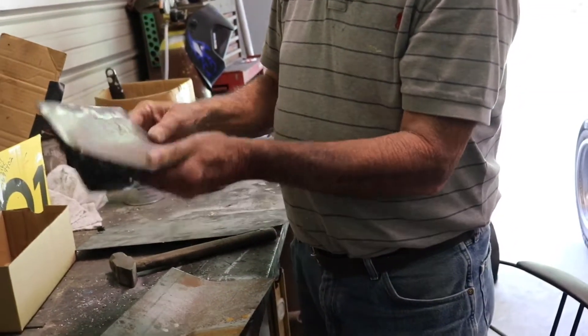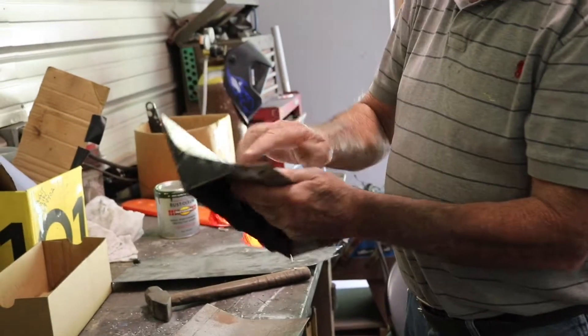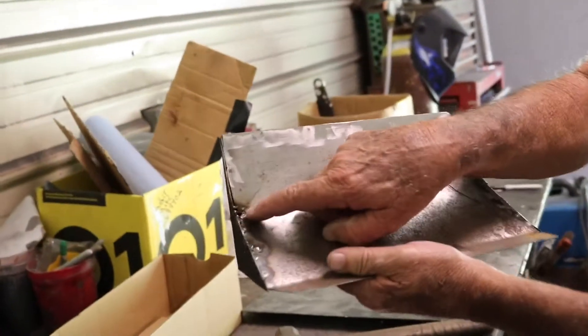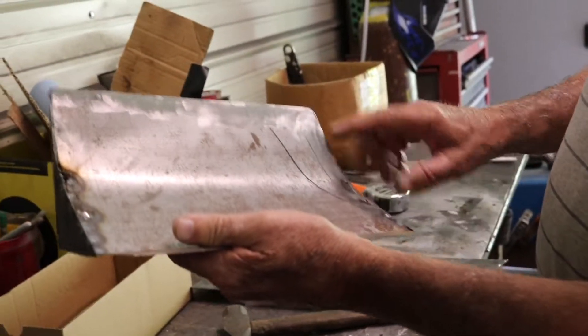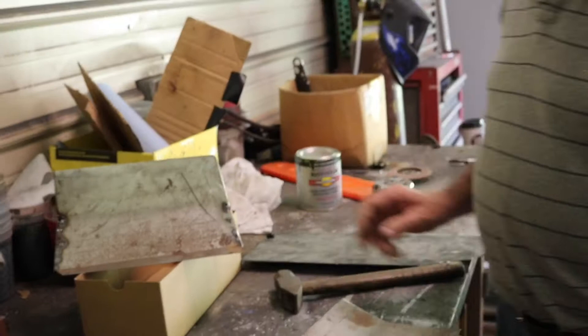The other day I was finishing this one up and I burnt a hole in it a couple places, so I was tacking them back in and grinding them down, and my grinder burned up so I had to go get another one.